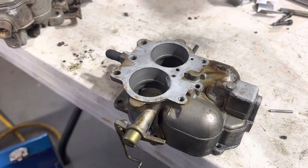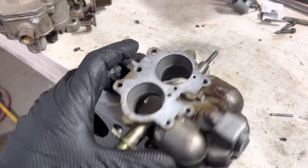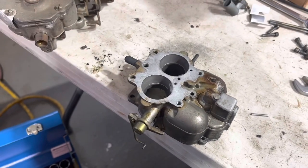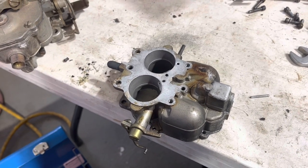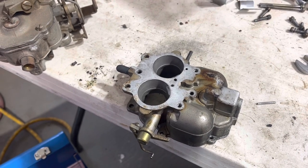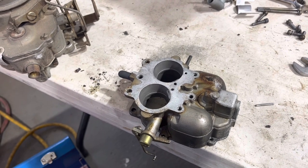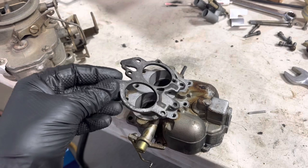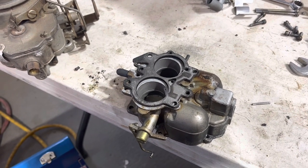Super fun story time. The first carburetor I ever rebuilt was a BBD just like this, actually. Cleaned it up all nice, used the diagram, put it together rightish, put it on the car, fired it up, and with the choke on it idled great — awesome. I was so young I couldn't even drive, so I just shut it off and called it a day. Later I found out it didn't idle once it was warm — it would not idle. That's because there are different versions of this lower gasket, and if you use the wrong one you'll have no idle circuits. And that's a problem.